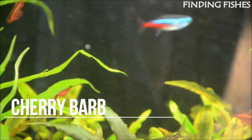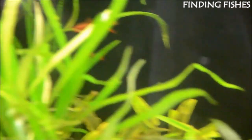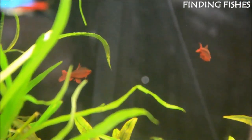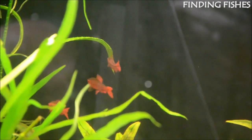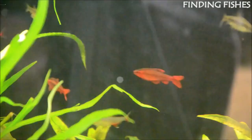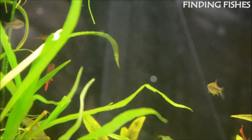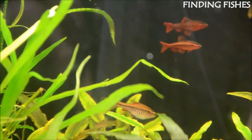Cherry barbs are brightly colored fish and one of the most popular in the barb family. Their bright colors and schooling nature are adored by aquarists of all levels, and they are hardy fish — perfect for experts or beginners. These fish are a tropical species that comes from Sri Lanka, belonging to the Cyprinidae family. The average cherry barb lifespan is between 5 and 7 years, and the maximum size is about 2 inches when fully grown. They thrive in peaceful communities, and due to their schooling behavior, they bring a lot of color and activity to the middle of your tank. Cherry barb care is very simple, making them a great tank mate for Denison barbs.